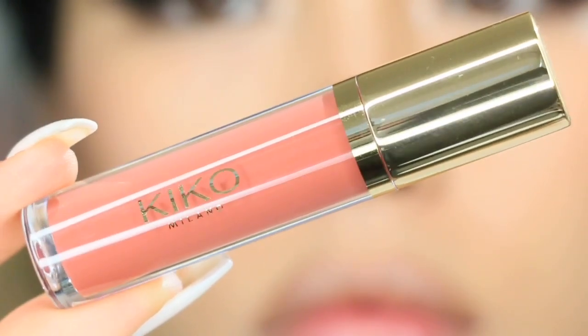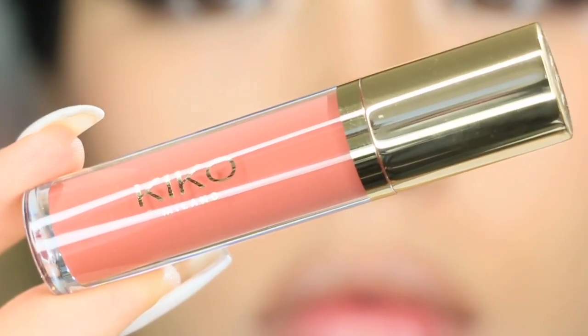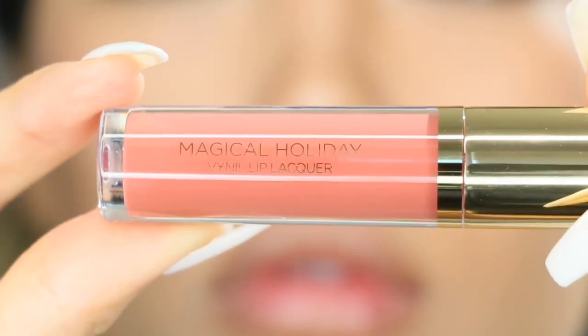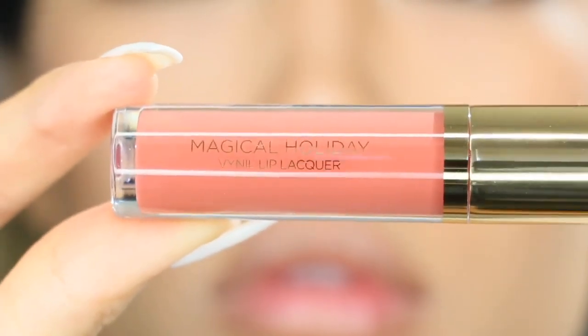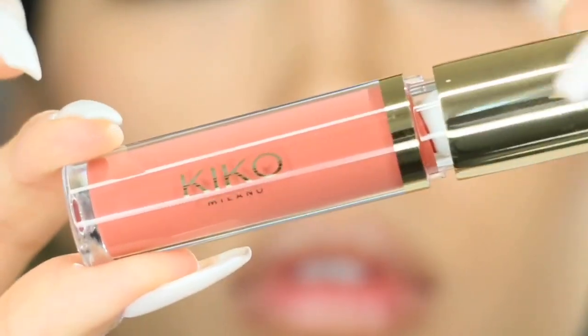Hey guys, welcome back to my channel. In today's video, I'm doing a quick review, swatch, and close-up tutorial on the Kiko Milano Magical Holiday Vinyl Lip Lacquer in the particular shade 02 Perfect Fit.